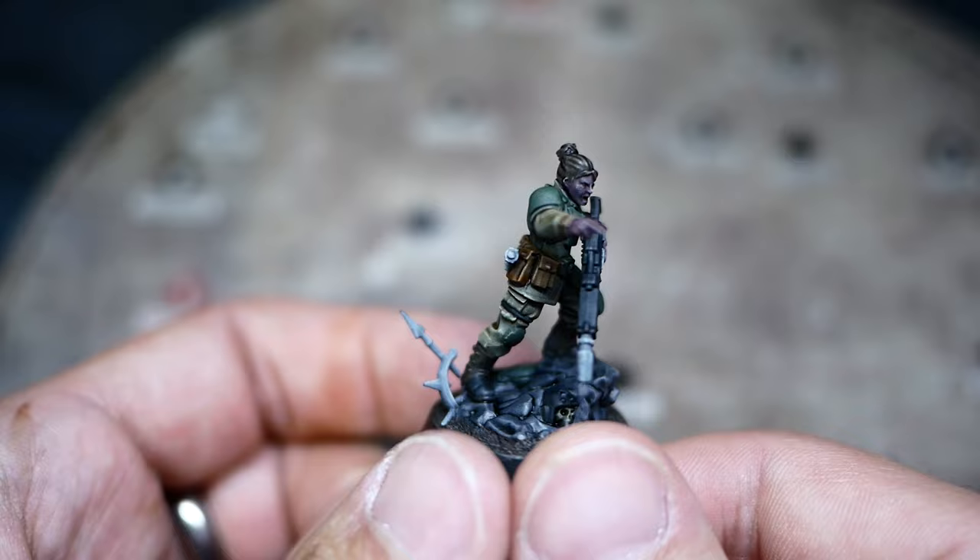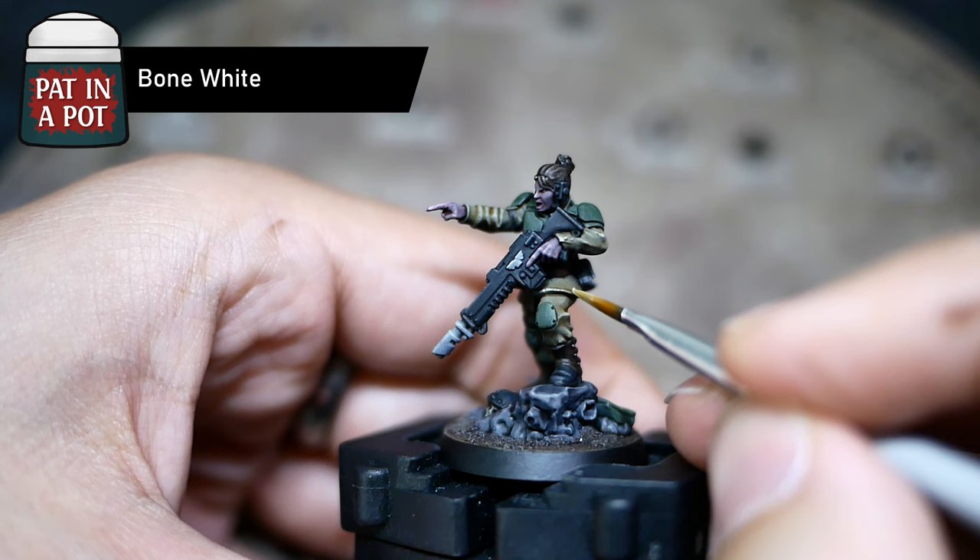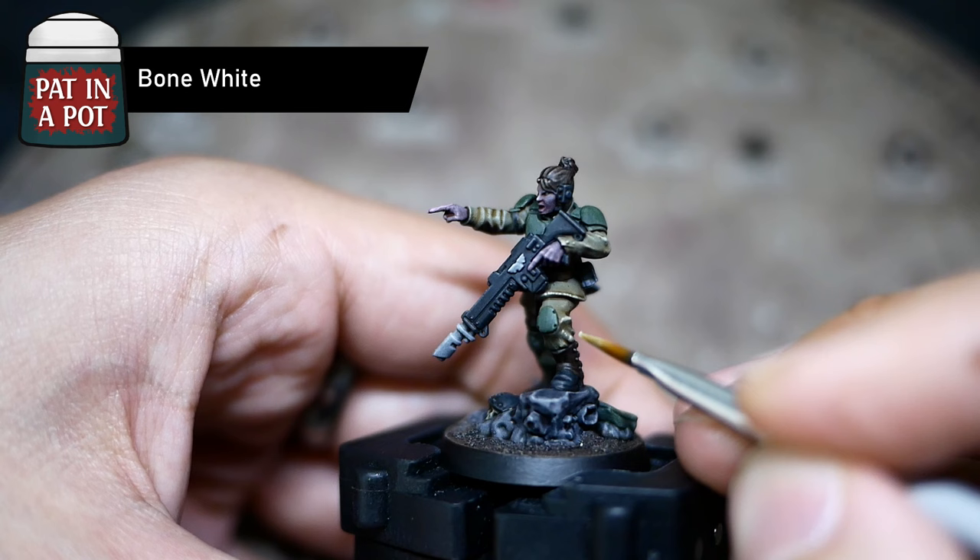You could stop here and leave the model as is. But if you'd like to add a bit of magic dust and improve it with a tiny time investment, I'll be happy to show you how. I started with Bone White, just gently tapping my brush around the edges and raised details of the fatigues to make them look more like fabric.